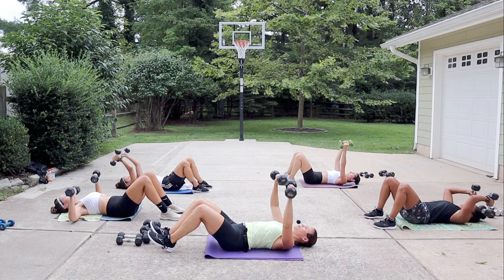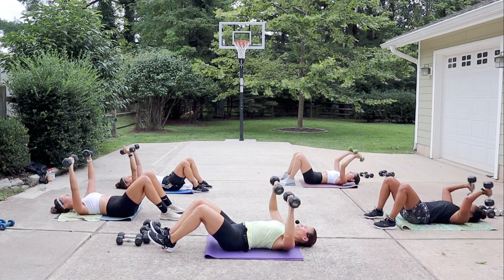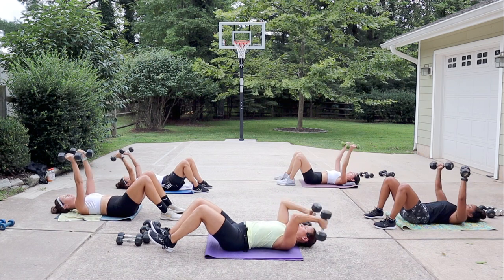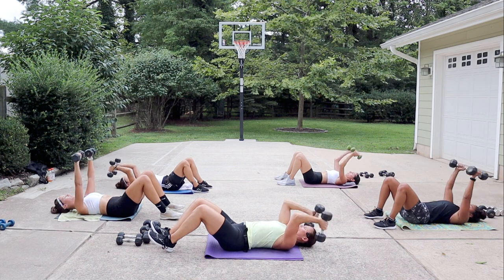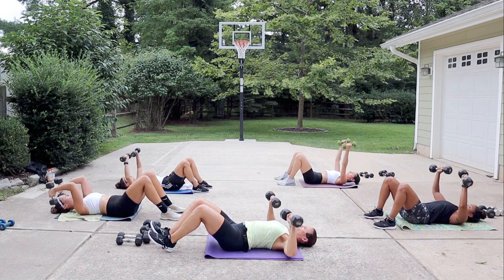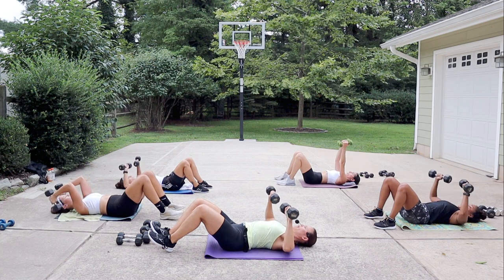Awesome job — that's number nine, we only have one more movement. We're gonna finish with what we started: we'll come back up and do punches and dips to finish off those arms. Great range of motion here.